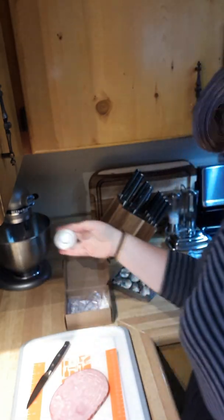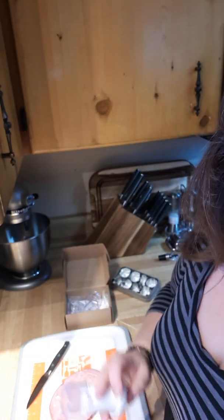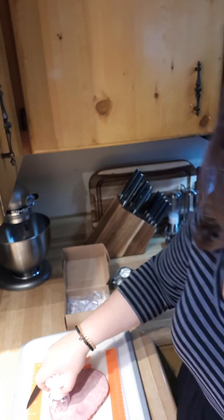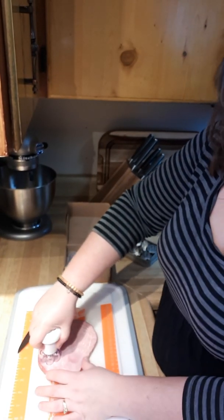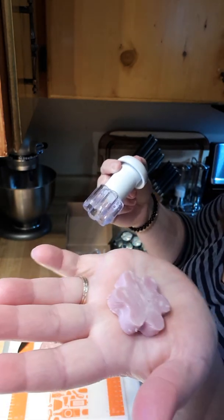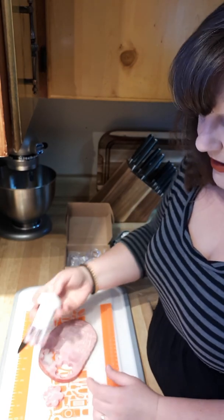I'll usually go and ask my son which shape he wants in his lunch, but we're early and busy, so today we're giving him flowers. We just take our cookie cutter and rock it back and forth, maybe give it a little twist in case you're stuck on any spots, and then you get this little ham flower which looks amazing in lunches.